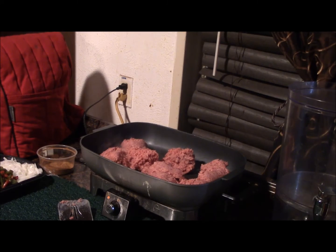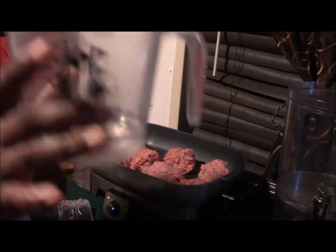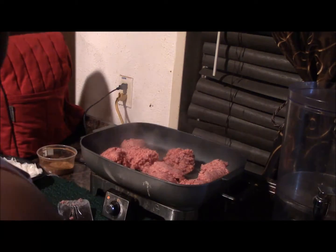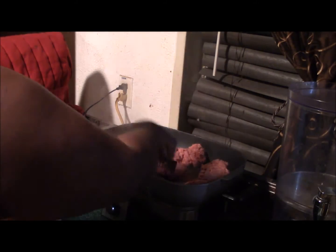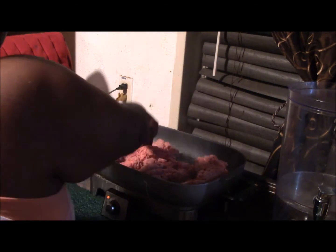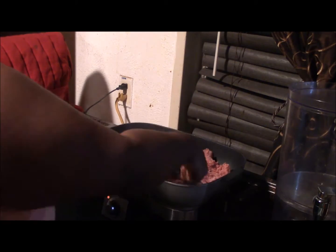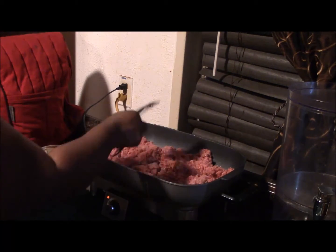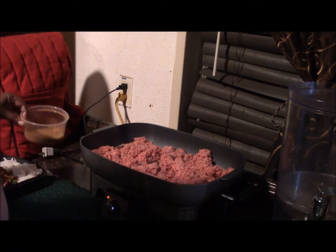I'm gonna add just a little water — about a fourth of a cup, not a lot — because I want to cook it without the beef browning into a burger patty texture. I want to get the tenderness of the beef and I'll drain that off later. I'm just smashing it up and getting it all broken up as much as I can because it's really cold.